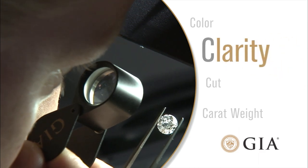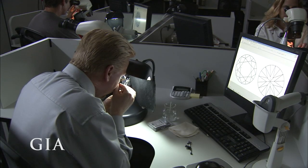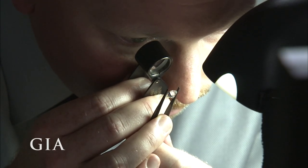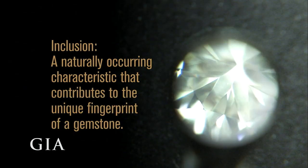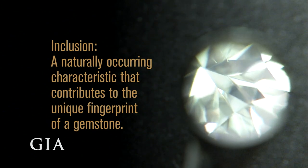The second C is clarity. Because diamonds form under tremendous heat and pressure, it is extremely rare to find a diamond with no internal or surface reaching inclusions. Inclusions are a byproduct of its formation and actually help gemologists separate natural diamonds from synthetics and lookalikes.